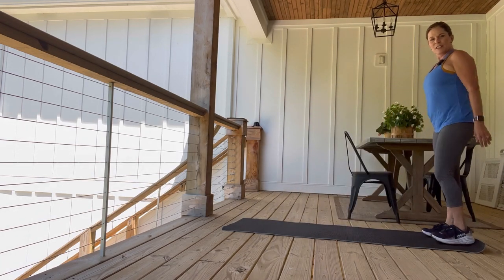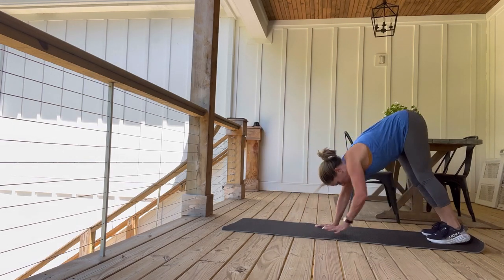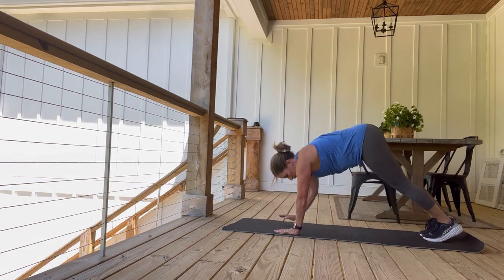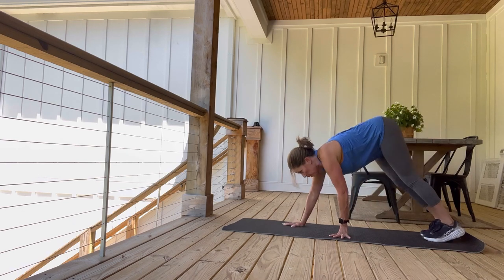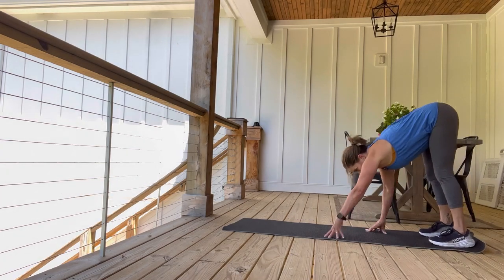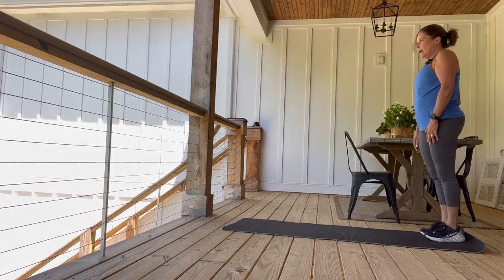Here we go, we're going to do four of them. Roll yourself down, walk yourself out, high plank, shoulders over the wrists, tap out, tap out, walk all the way back up. That's one. Roll back down, out to a plank, tap out, tap out. You can go slower or quicker. Remember, nice straight line, head to tail. This is your last one — and roll yourself up. Exercise one done.